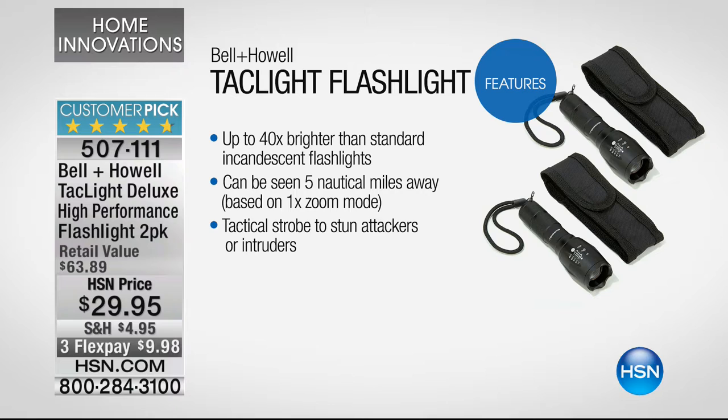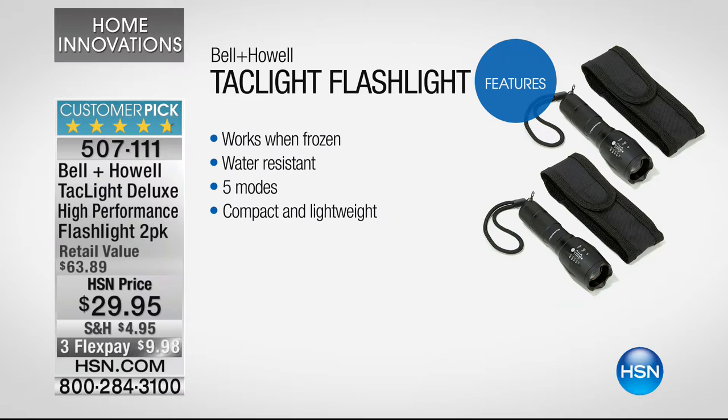It can be seen five nautical miles — that's five and a half miles away — with that zoom. Tactical strobe to stun attackers or intruders. And it works frozen too. Some of you in the northern parts of the state might say it's going to get pretty cold soon, and if this is in my glove box it may not work. Not true. Water resistant, five modes, compact and lightweight. You're getting two of these.